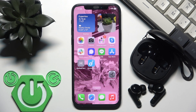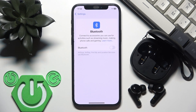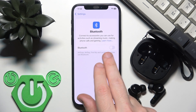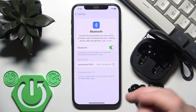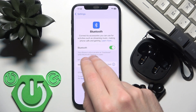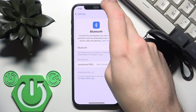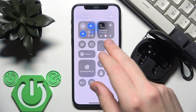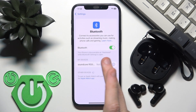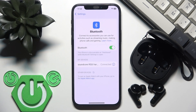First, we need to check if your Bluetooth is turned on. Open Settings and go to Bluetooth. If you have iOS, just tap the slider near Bluetooth to turn it on. If you have Android, it may look the same as iOS, or you should check the control panel — you may need to enable Bluetooth there. After that, tap on your earbuds in the device list and you should have a connection.